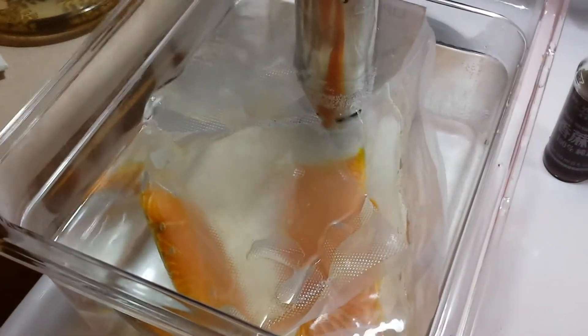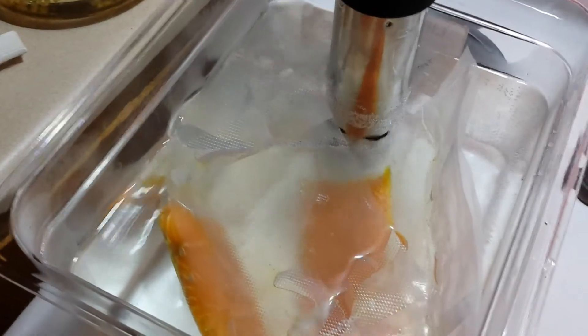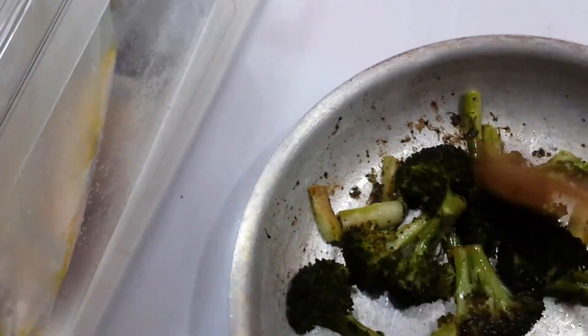Great photography anyway — back to show you what all this stuff looks like when it comes out. Okay, the broccoli is just out of the oven. Oh, that looks good — hear the sizzle!